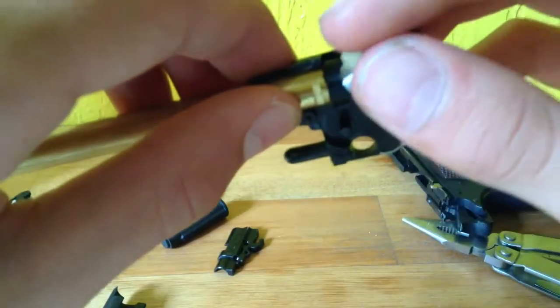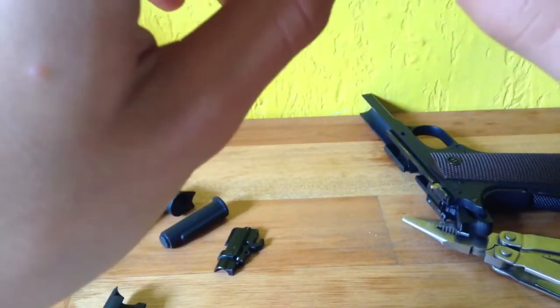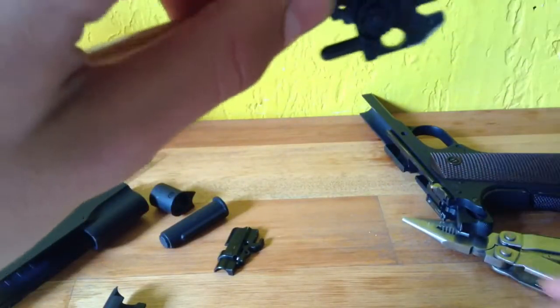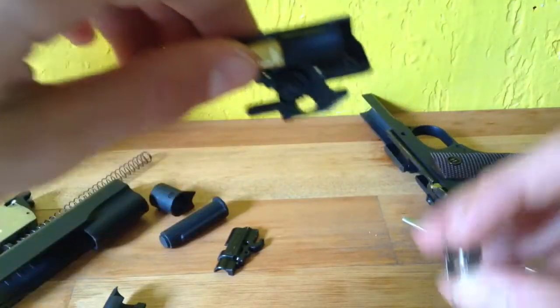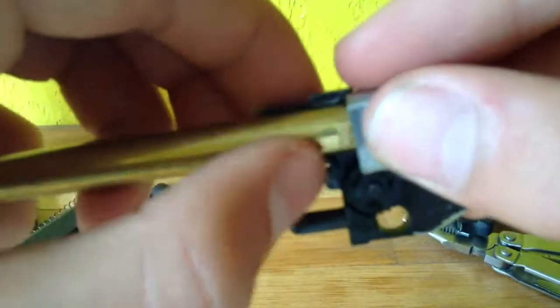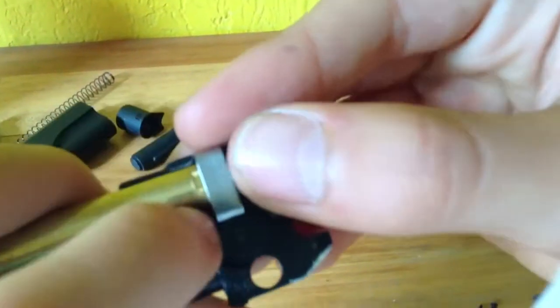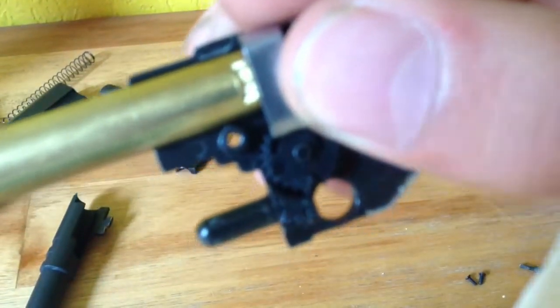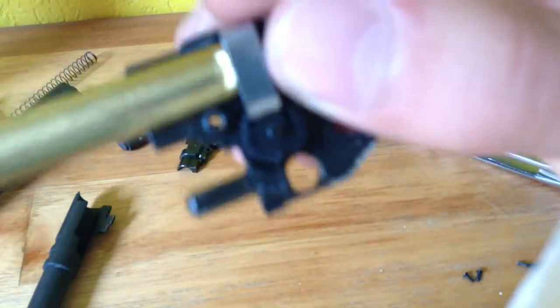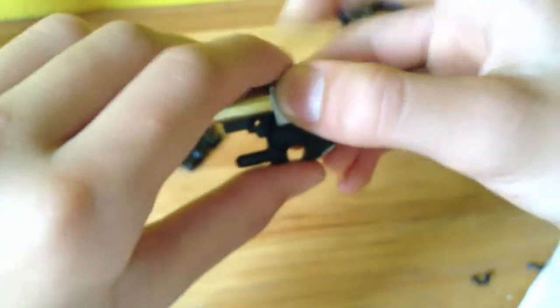Then you can put your hop-up wheel back in the neutral position. Take your metal piece and put it in the hole in the wheel — there's a hole in there. You're going to stick the metal piece in that hole, and then once that's in, you can put the other side of the shell.